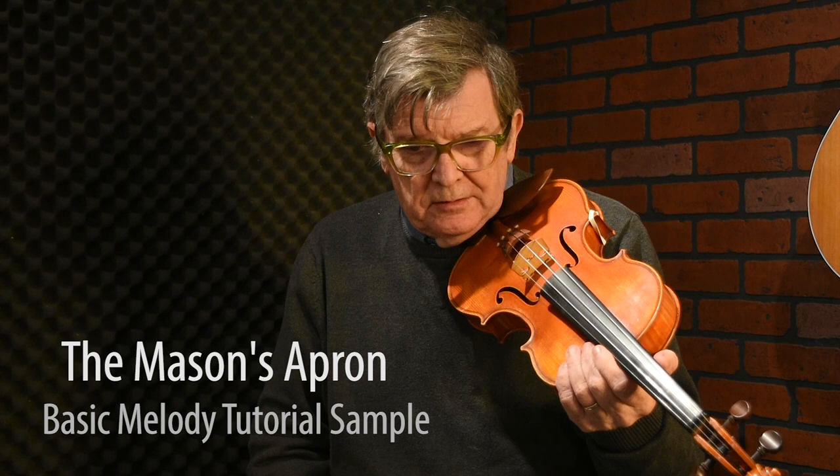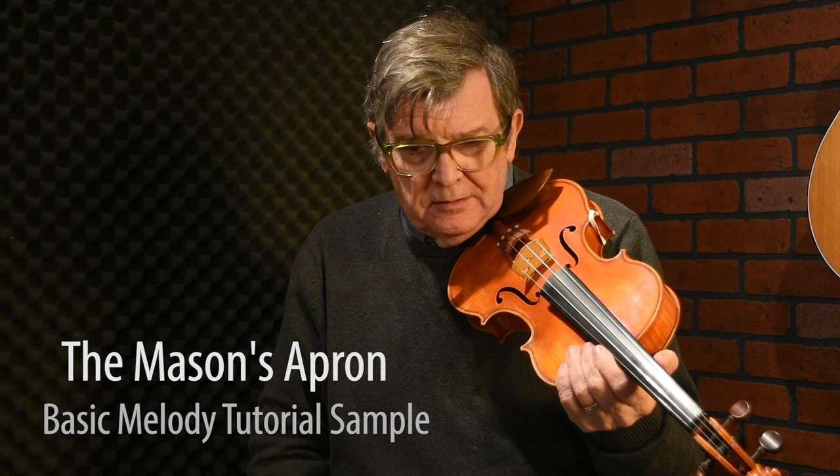The Mason's Apron is a tune you'll hear a lot in Scotland and in Ireland. It's probably a Scottish tune in origin, but it's been adopted by a lot of the Irish players and it's become a kind of a short tune.